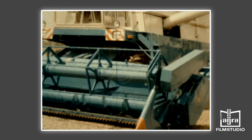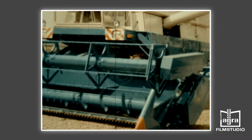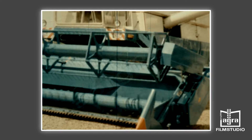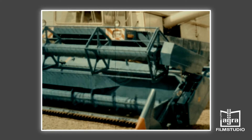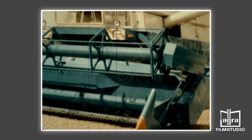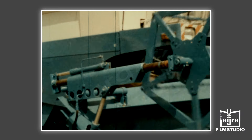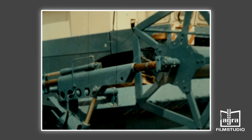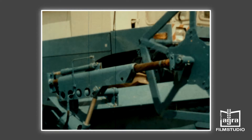Die Haspel ist als Lagerfruchthaspel ausgebildet. Die Stellung der Zinken ist verstellbar, die Drehzahl ist stufenlos regelbar. Die Haspel kann über einfach wirkende Hydraulikzylinder in horizontaler Richtung gegen eine Zugfeder verstellt werden. Eine Rutschkupplung schützt die Haspel vor Überlastung.